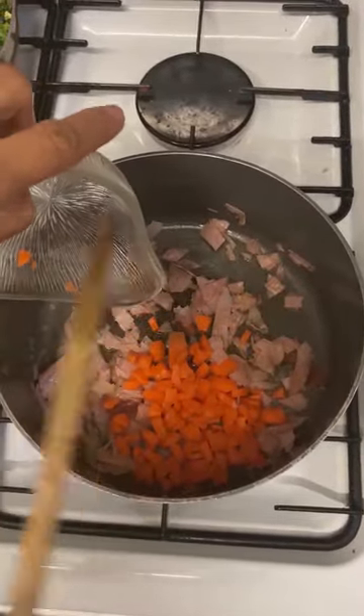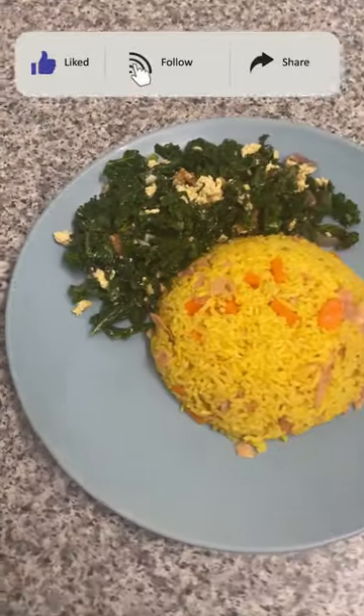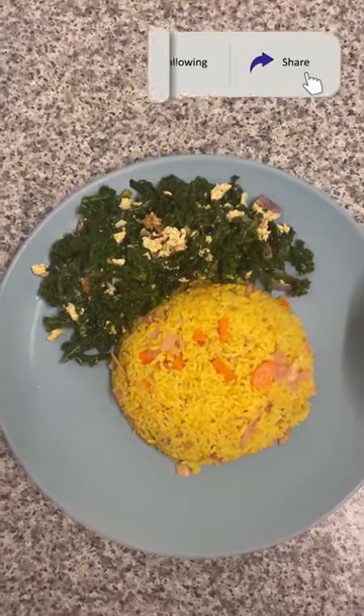Break any clumps until the natural color spreads. After 10 minutes, the rice is done. Here's the kale scrambled egg with turmeric fried rice. If you like this video, please give a thumbs up and don't forget to subscribe.